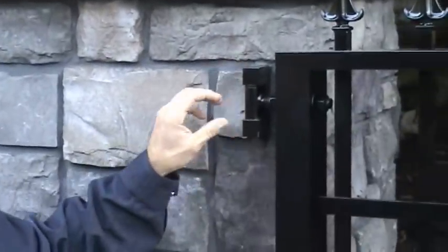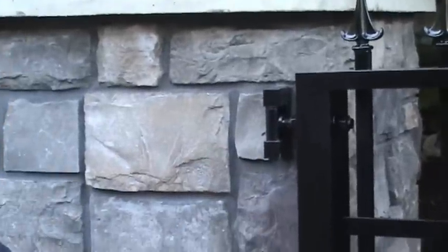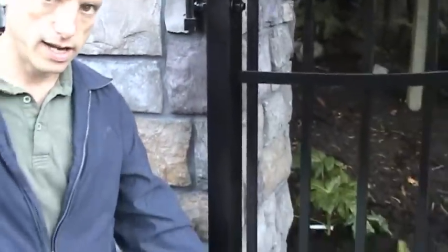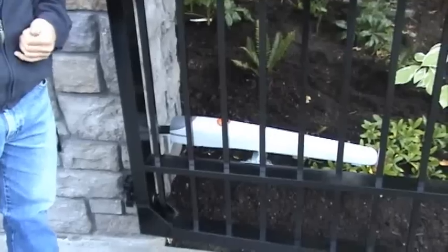We're looking at the gate right here and the hinges, which are fully adjustable and come with grease nipples so they can always be serviced. We also have the gate itself with the motor attached down at the bottom, which allows the gate to swing open and close.